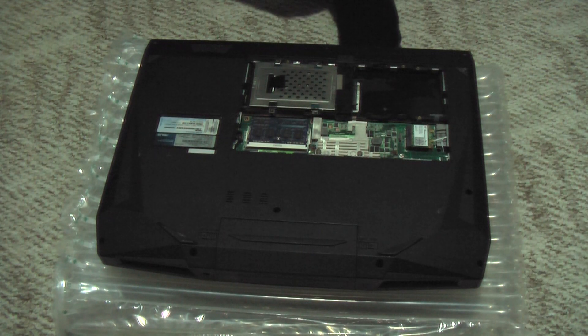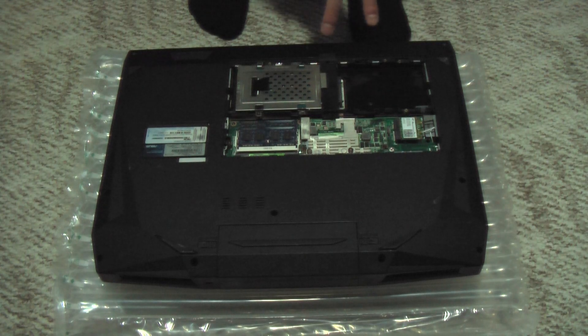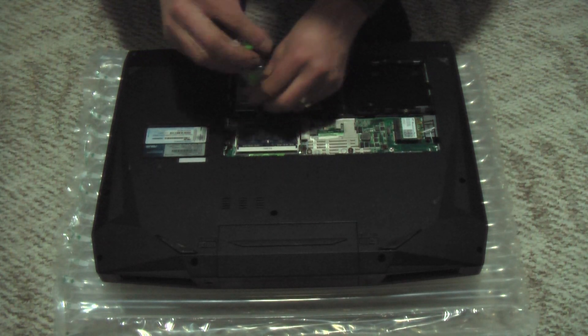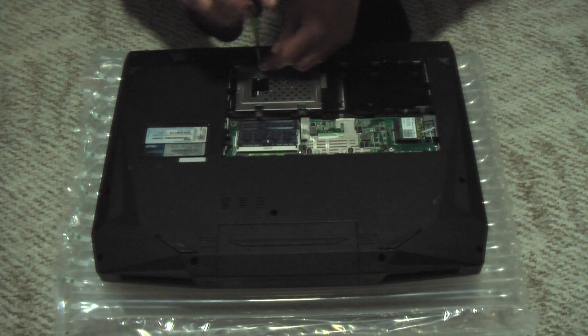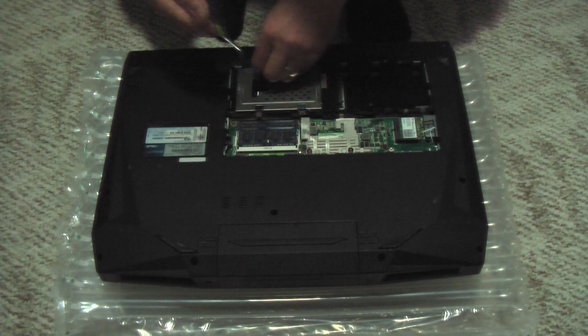What you'll see is the laptop actually has room for two hard drives, which is nice. It's going to come with one — this one's a 640 gig. We're going to remove that one from the SATA 0 slot because we always want our system drive in the SATA 0 slot.